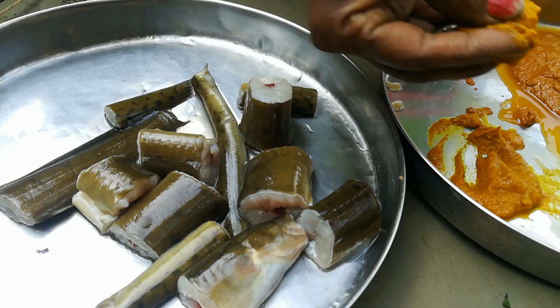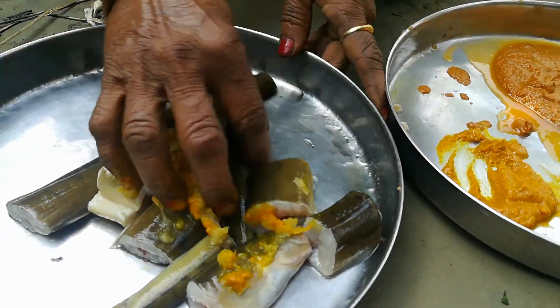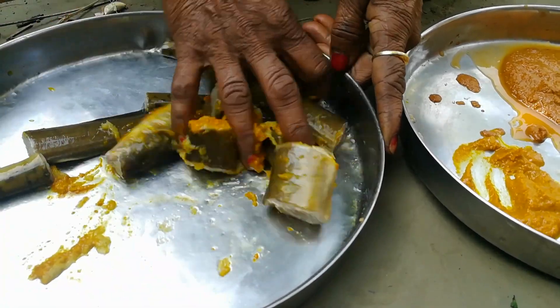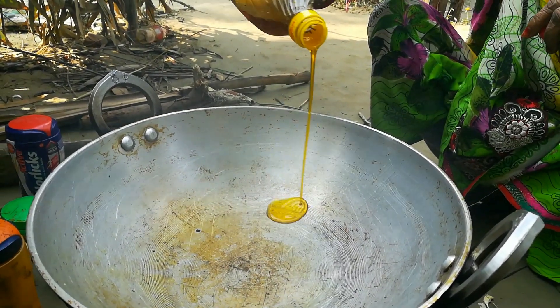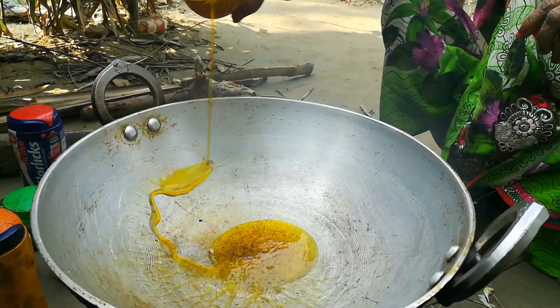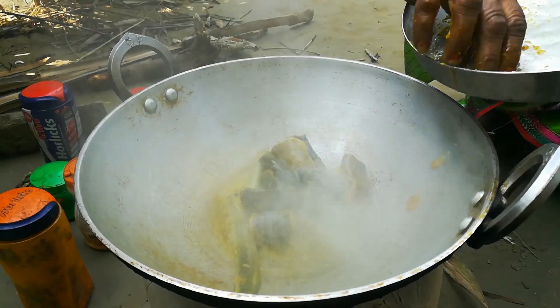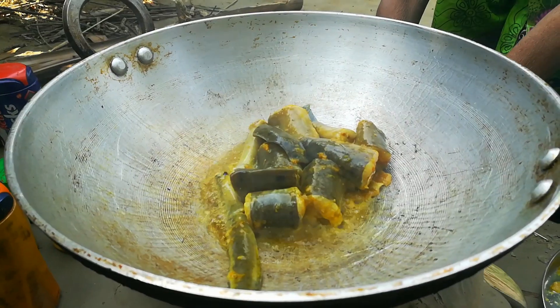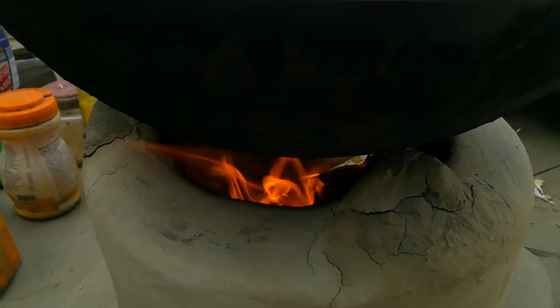We're going to put the choola-dhar. Now we have the choola-dhar. We find and bring our choola-dhar. We put the choola-dhar.